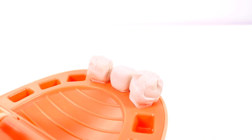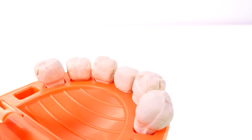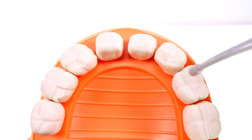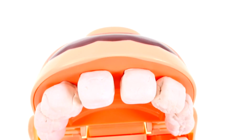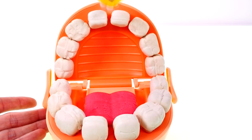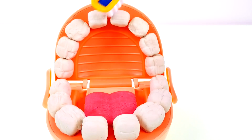Excuse me, am I almost done? Yes sir, I'm just putting your last row of teeth in. Look at the top row — every tooth is shiny and white, they look perfect! We just need to do one last thing and then you can go. We need to brush your teeth. This is something you're going to want to do every single day, in the morning and at night before you go to bed.